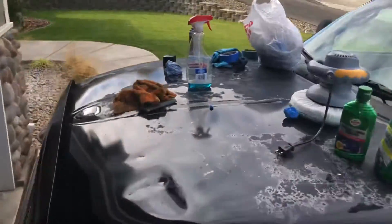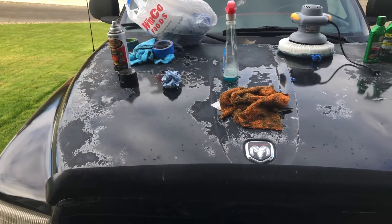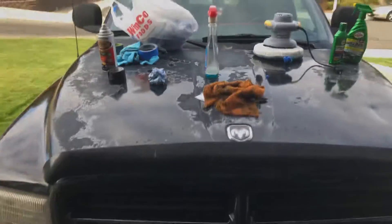Once I get this hood painted one of these days it's going to turn out just fantastic. I appreciate you guys watching. There's not much else to do with this — I think I've got one more spot that I need to sand down real quick but it's not anywhere near as bad as the rest of them so it won't take very long. I appreciate you guys watching, I hope you guys learned something.